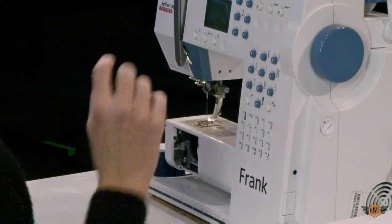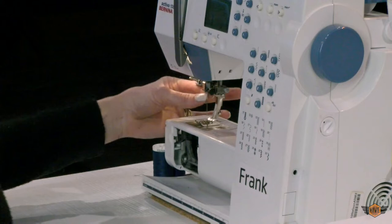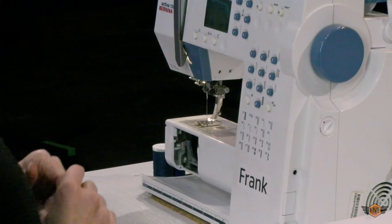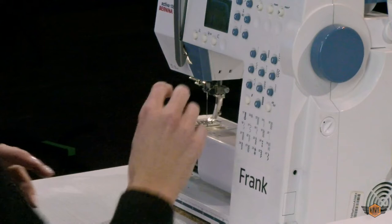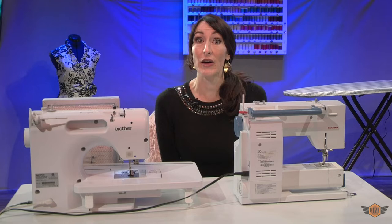There are tools that can be used to tighten the Berninas, but I would advise you just to tighten it by hand. I did have a student use a tool and tighten it so tight that it broke the shaft of the needle, and the machine was down for a while. My technician said just tighten them by hand until you feel like it's in there pretty well.